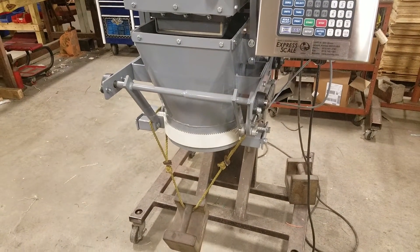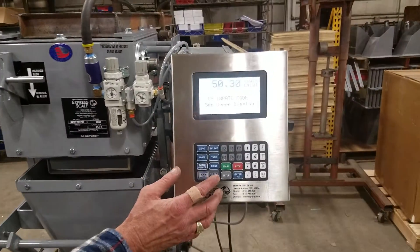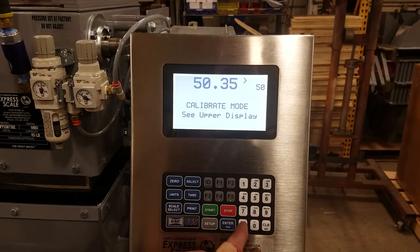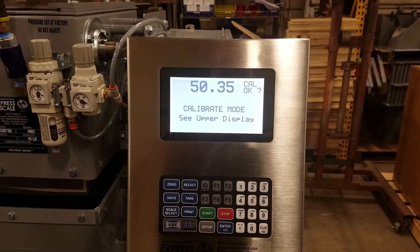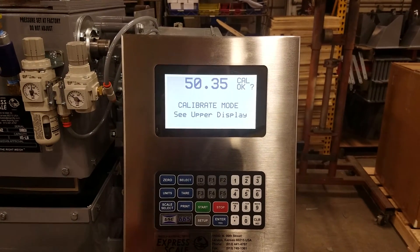Allow the weight to hang evenly, or the bag of product that you use. The system is now asking if calibration is okay — which it is. Press enter.